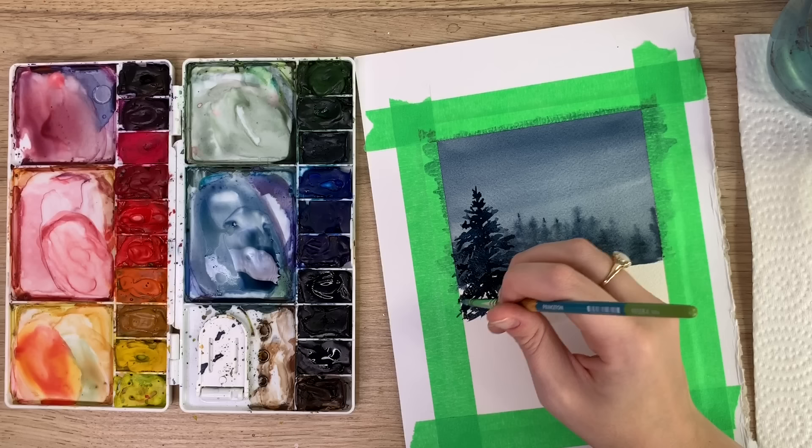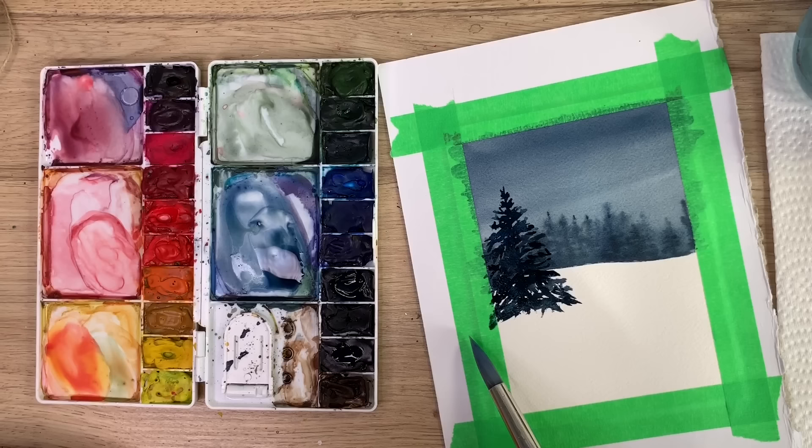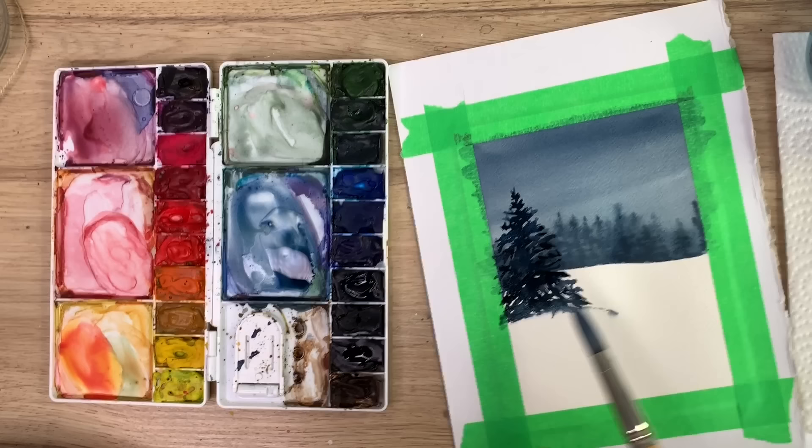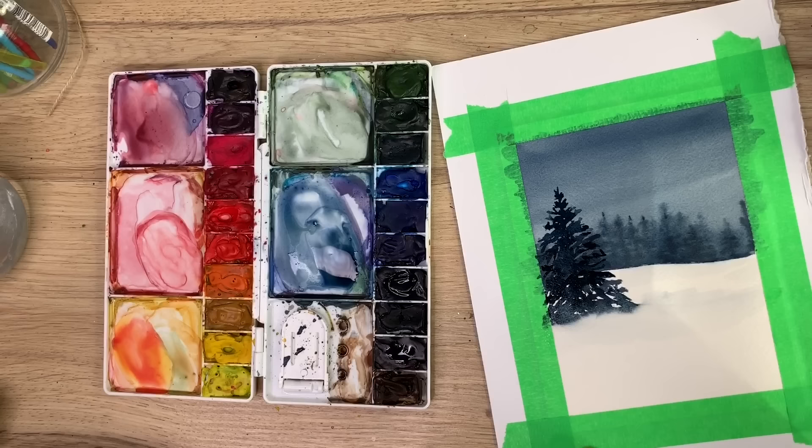You can always go back in and make it a little darker. What I like to do then is take my bigger brush with just a little water — removing the excess by running it across the brush — and run it along the bottom of the tree so some of that blue bleeds down and gives a soft little blend.